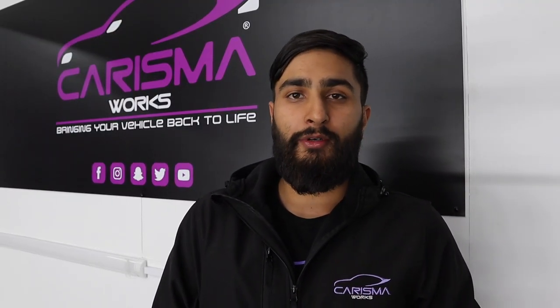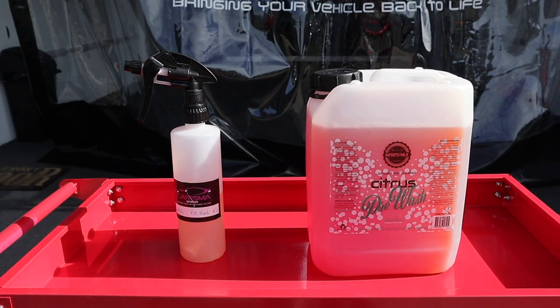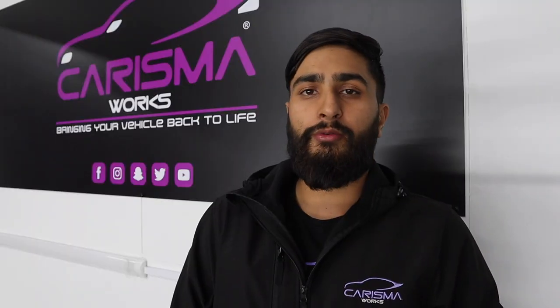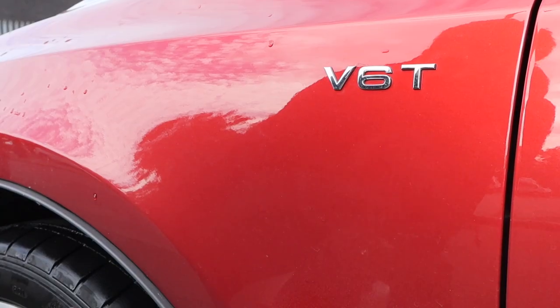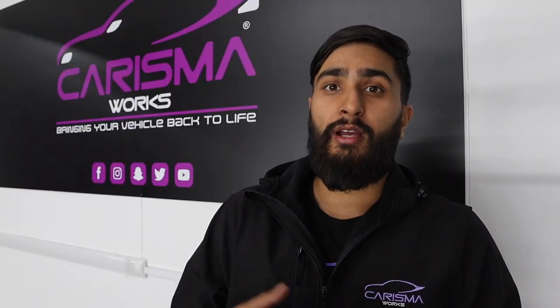Another product you need is a citrus prewash. We use Infinity Wax Citrus Prewash — it's a fantastic product that can be diluted 10 to 1, or 5 to 1 for a heavily soiled vehicle. What a citrus prewash does is lift the dirt from the car. We use this during the prewash stage — apply it, leave it for five minutes, and rinse off. It takes away a lot of dirt and makes the car much easier to clean.